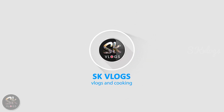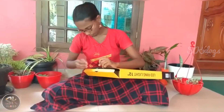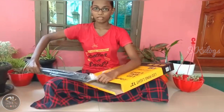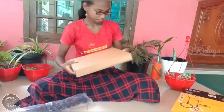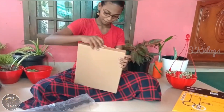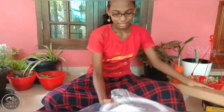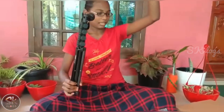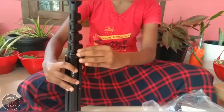Let's open it. Now we will light this. This is the light stand. Now we will put the screws in the side. We will loosen this.